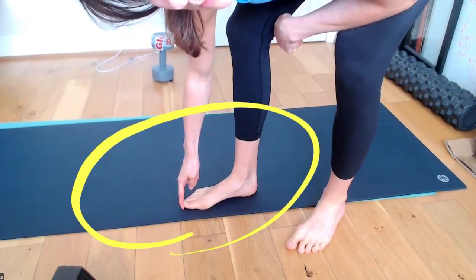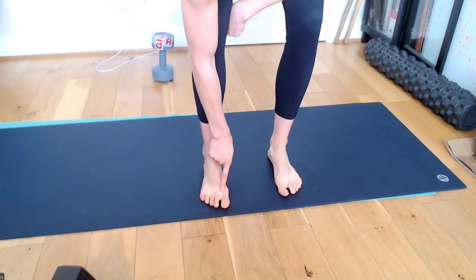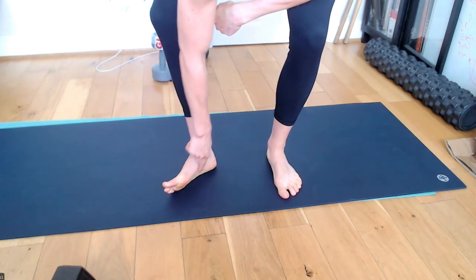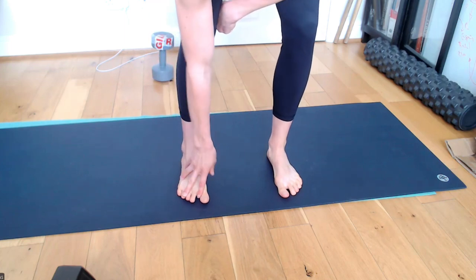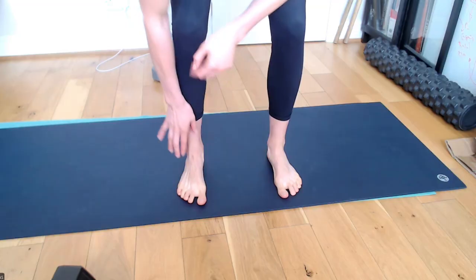Common problem in many people, especially females that I see. But also hallux rigidus, when there's osteoarthritis happening here. And let's not forget the many tendons that go through this area and the sesamoid bones below the big toe. When thinking of general biomechanics, you want to be able to splay the toes.